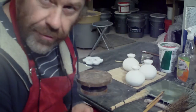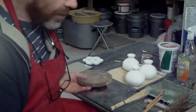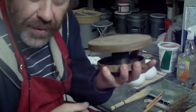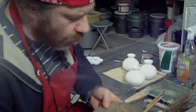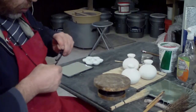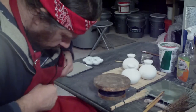I went online just recently and I've ordered a new banding wheel - bigger than this one. This one's a bit small, you know. It works, it works. Let me just clean my glasses a minute.